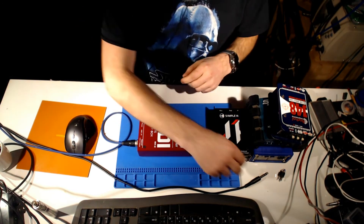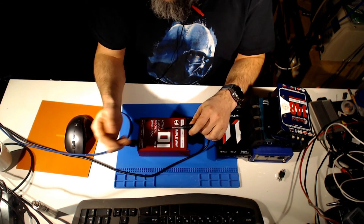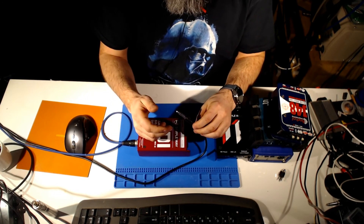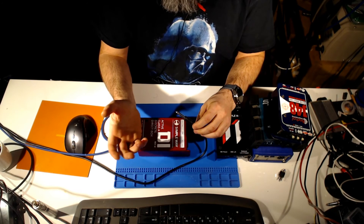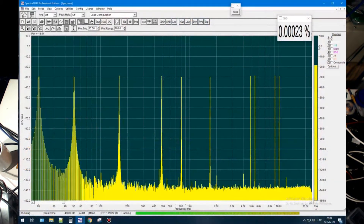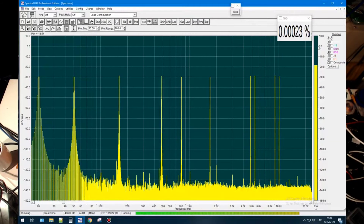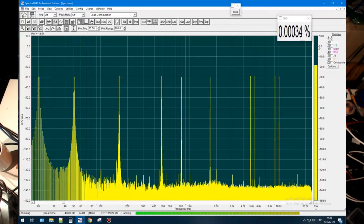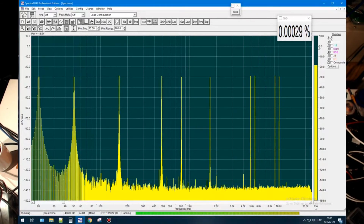The second test I want to do is a multi-tone test. My sound card at the moment works as a generator — it generates eight tones, and we can watch what happens when we input eight different tones into a DI box. We have grounded the device, and now we have a bit more than eight harmonics, so we can see there is some loop. We have the sound card input, a generator, and sound card output, and something appears in these four meters of cable. After ground lift, everything became a bit smoother.